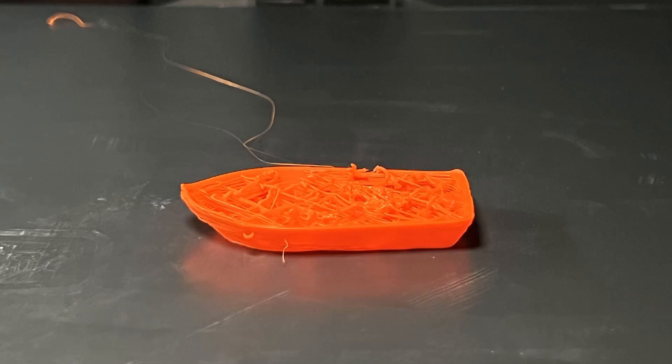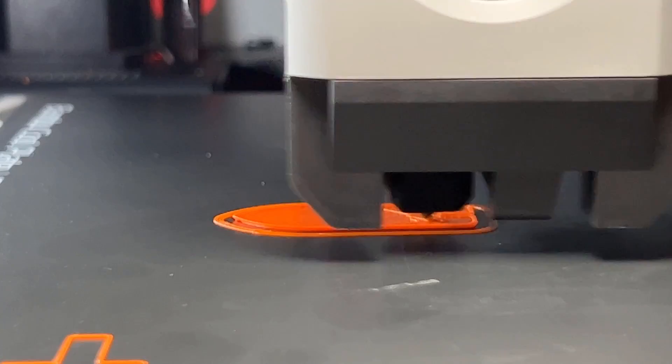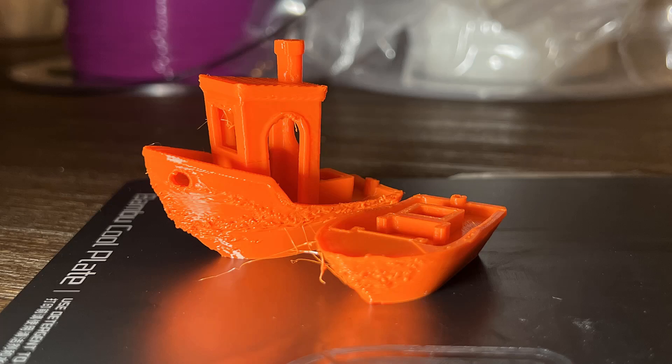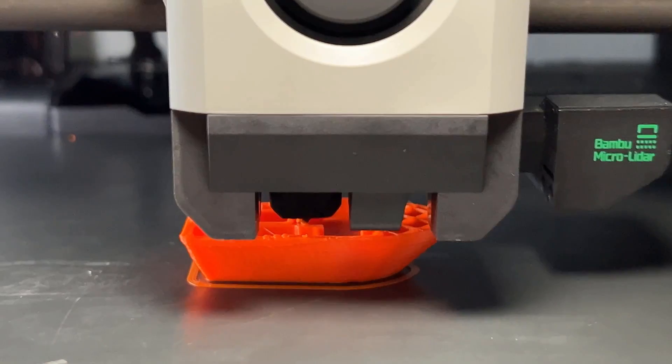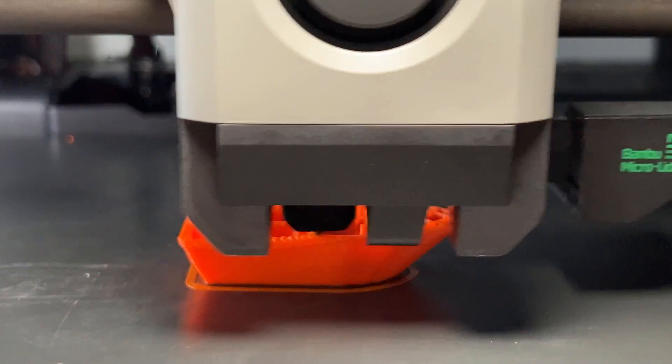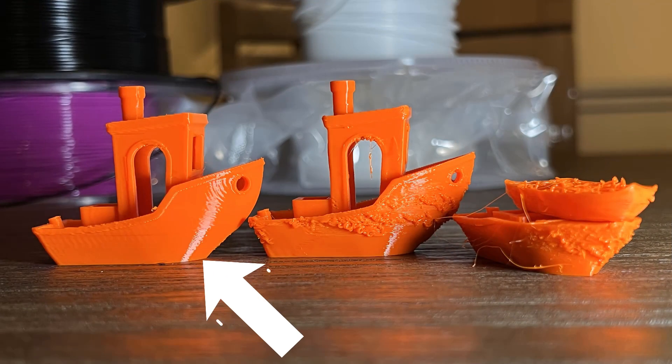Another filament you can't print fast with is PETG. I started at 400mm per second, but the PETG won't stick to itself. When printing at 300mm per second, it was slightly better, but the filament still did not stick too well to itself. Finally, 100mm per second is perfect, and the print looks just as good as when printing with PLA.